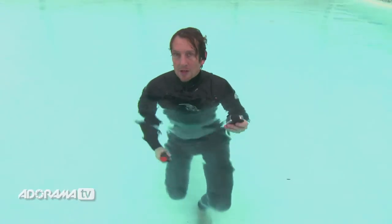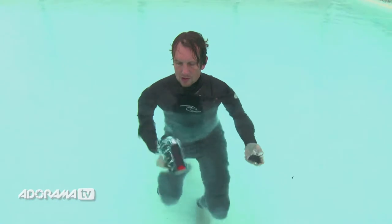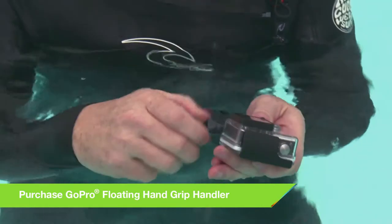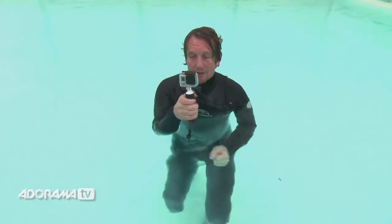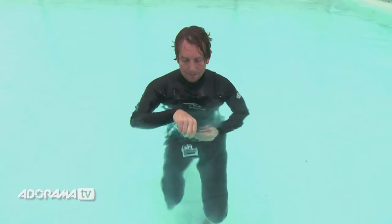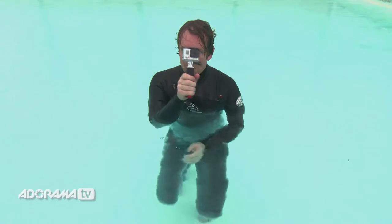So how are you going to avoid losing your camera in the water? One thing you can do is use one of these — a floating handle. It really is as easy as it seems. It's got a hand grip as well, so it's really handy. And if you lose it, it's going to float and you are going to be able to find it. I wouldn't recommend using it without the wrist handle, but it'll give you some great shots.